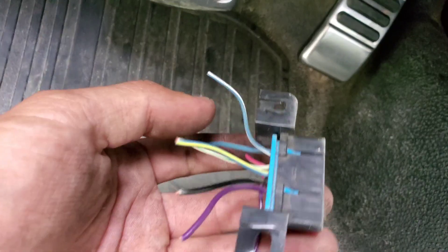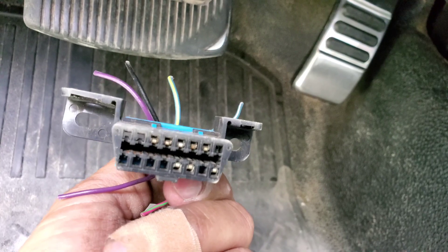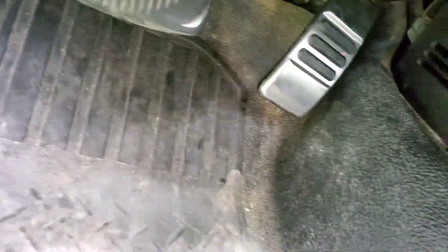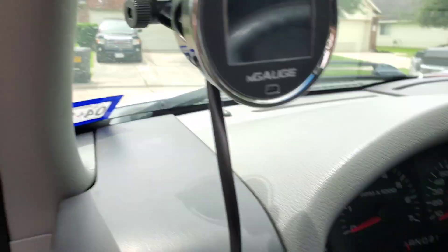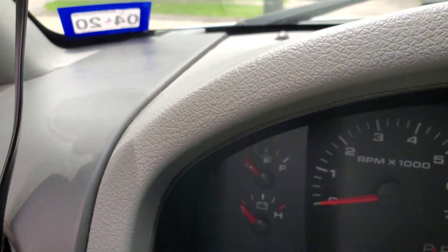This is the old OBD2 — you can see it's got all the same pins, plus a couple extra ones. Those are for ABS and all that stuff, but the control pack doesn't like that. So that's what's happening there.